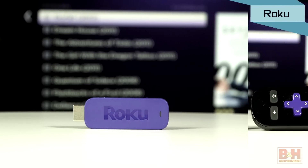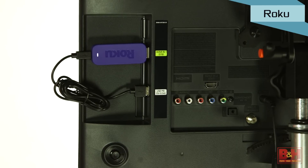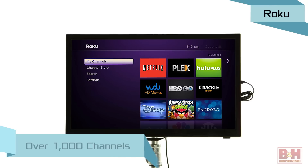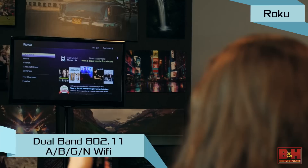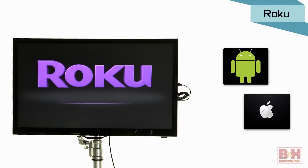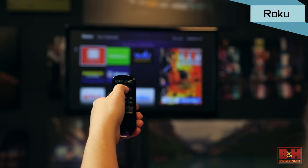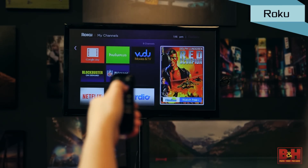Roku has a similar solution and this one comes with a dedicated remote. It's the Roku Streaming Stick, and the stick itself connects to your TV's HDMI input and receives Wi-Fi signals to stream content from over a thousand entertainment channels. The Wi-Fi compatibility is dual-band 802.11 ABGN and HD video is 720p or 1080p. There are Android and iOS apps available so you can control the device remotely, but there's also a dedicated RF remote so you don't have to hand off your phone when somebody else wants to change the channel.